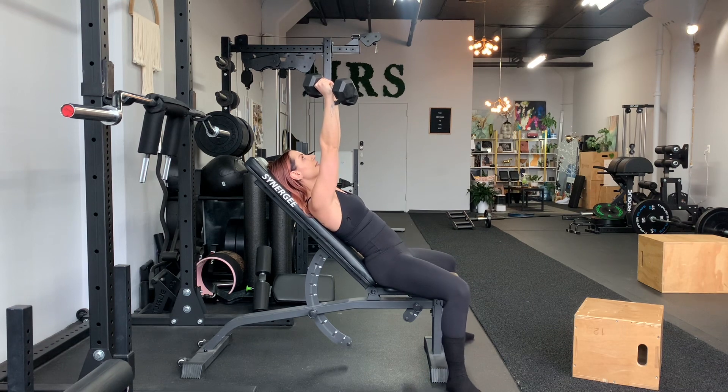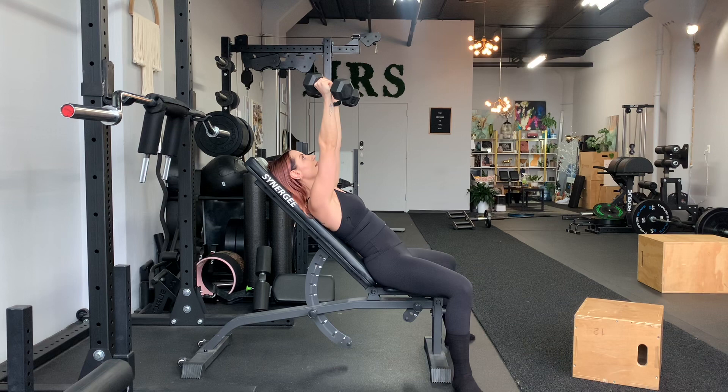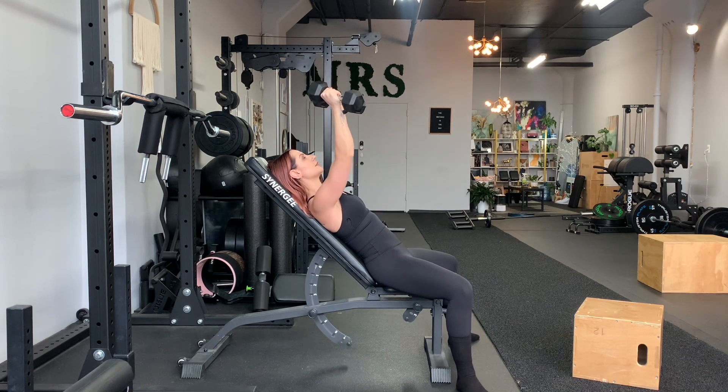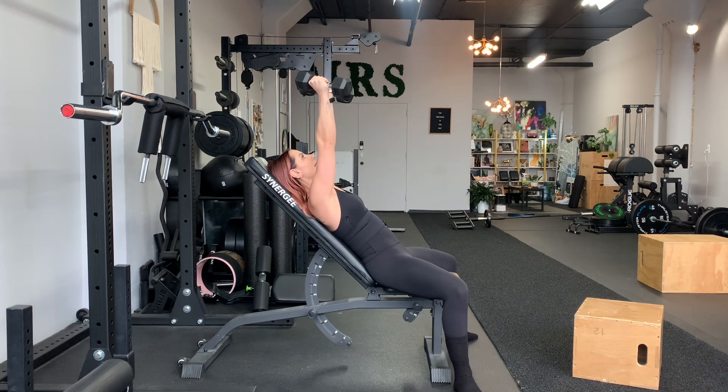From here, see the slight V — it's right above my eye line. I'm gonna look up at the ceiling, keep my gaze fixed, bring it down and a little wider at the bottom so it's right outside of my trunk. Press, exhale.